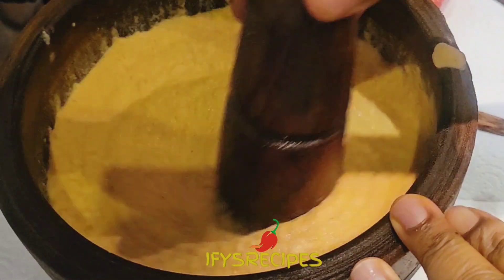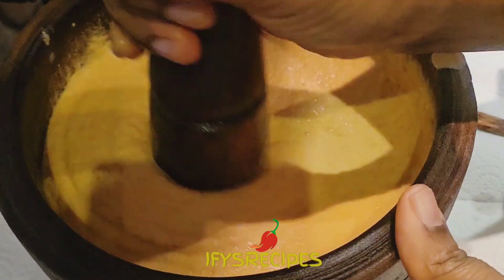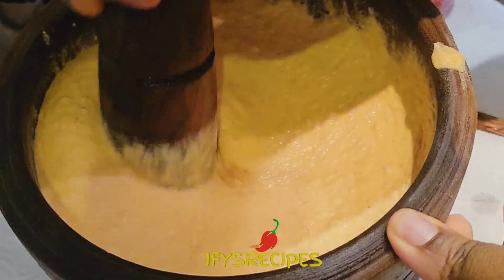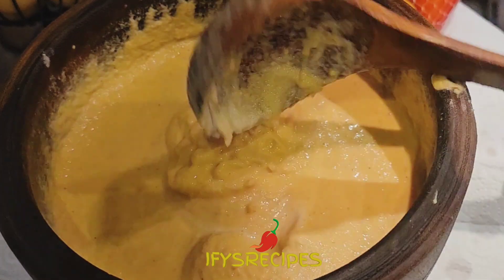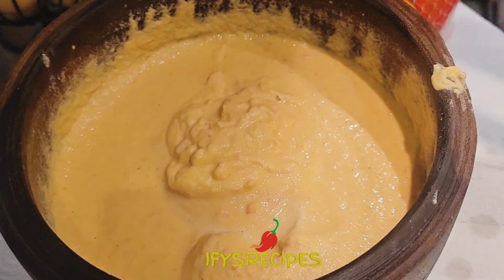I want it to look fluffy — that is the consistency I want. If you go to the markets in the village, this is how they grind akara. This is how it looks like. I am now going to do it one more time.